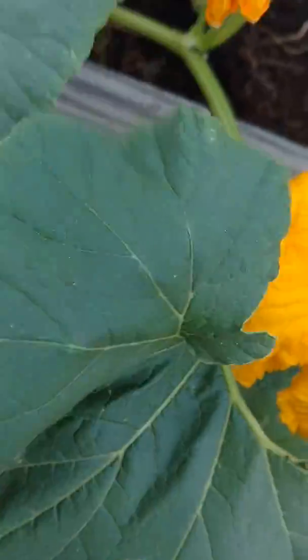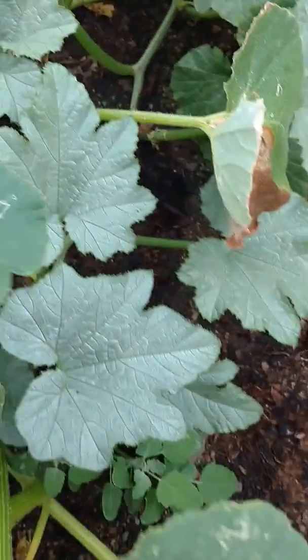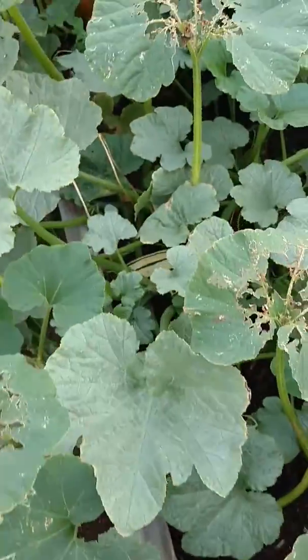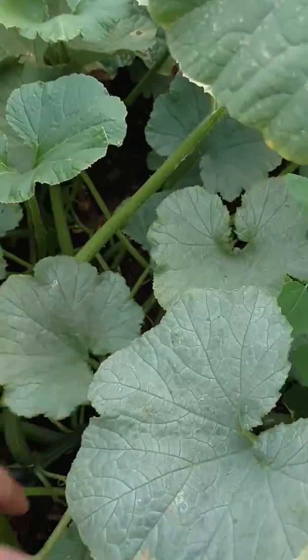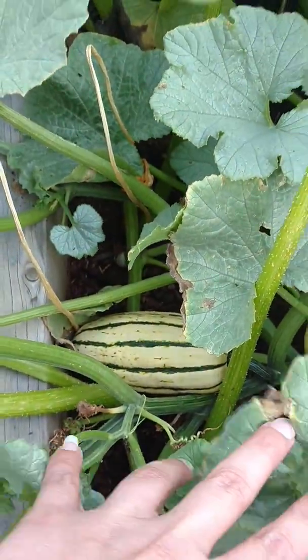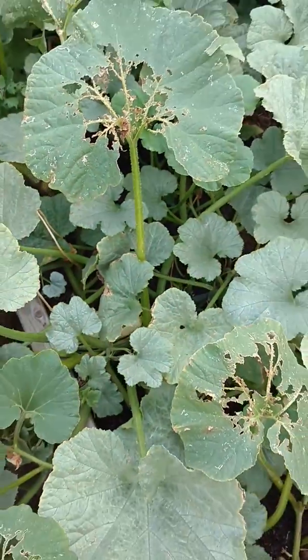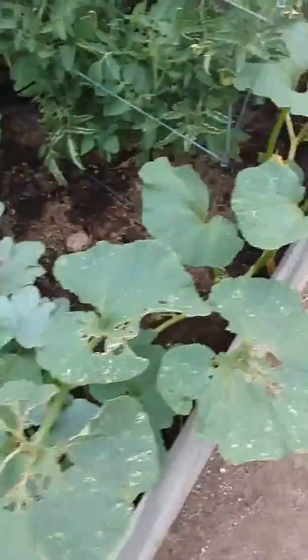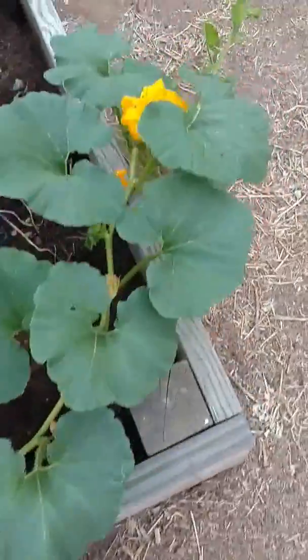That is a male flower. We'll find a female flower here somewhere. You'll know what it is because it's got a ball, a bulb, under the flower. And then you get these awesome squash. So just to give you an idea of cross-pollination: tomatoes will pollinate each other, so if you have multiple varieties of tomatoes in one bed...